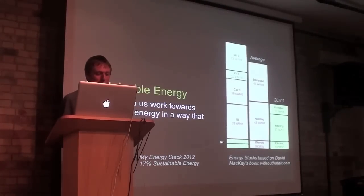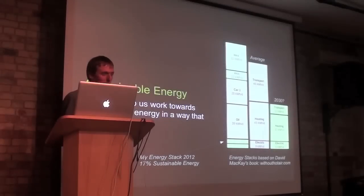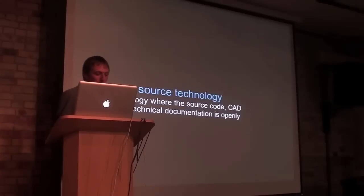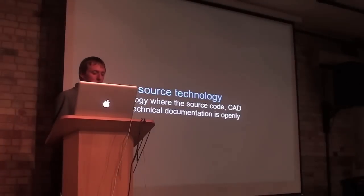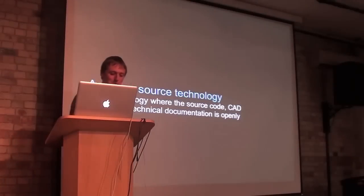Our interest in developing energy monitors is to create tools that can help us work towards sustainable energy in a way that adds up, by measuring where we are now and giving us the information we need to optimise and change our own use. The open source part is about encouraging people to develop and make technology, to produce it, not just be consumers of things.